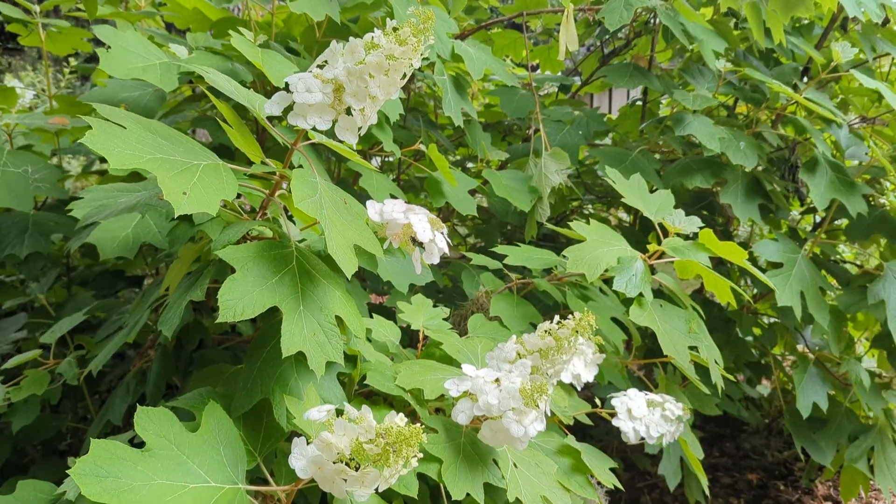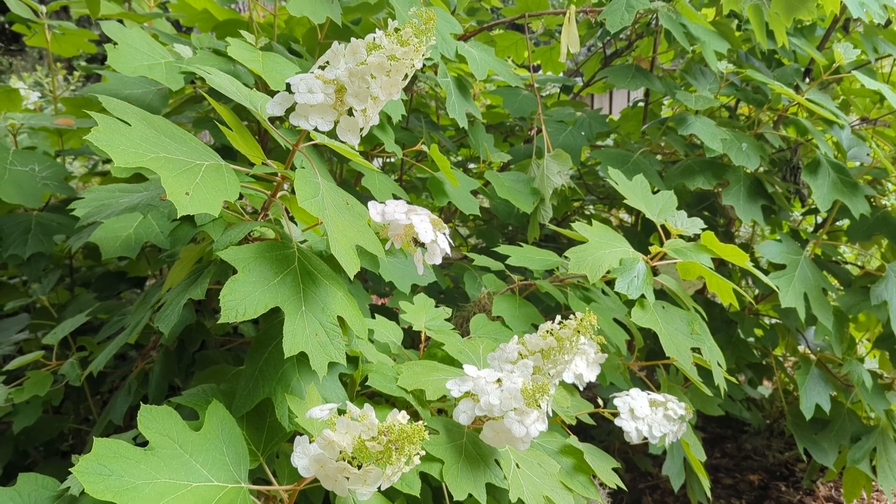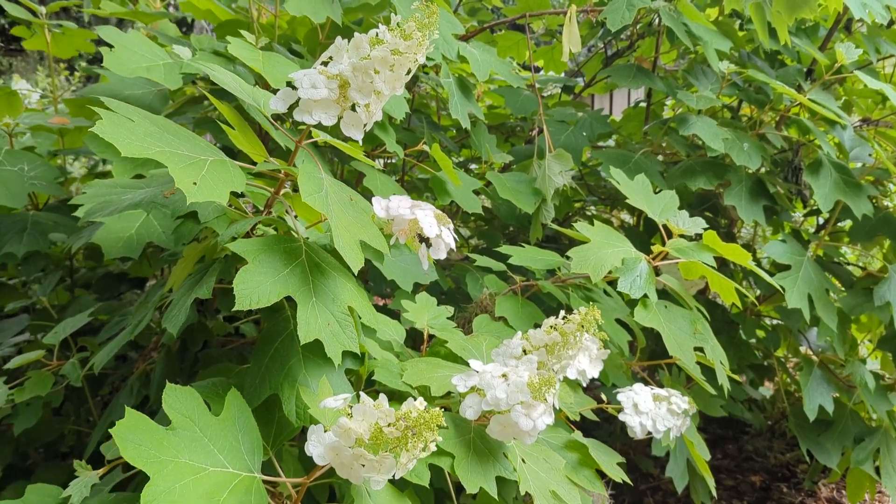So if you haven't already, I encourage you to make the switch. Choose oak leaf hydrangea over the broadleaf hydrangea and create a garden that is both beautiful and valuable for wildlife.